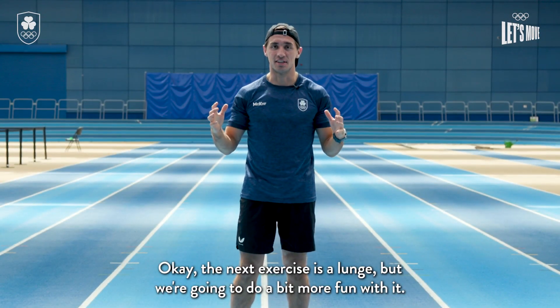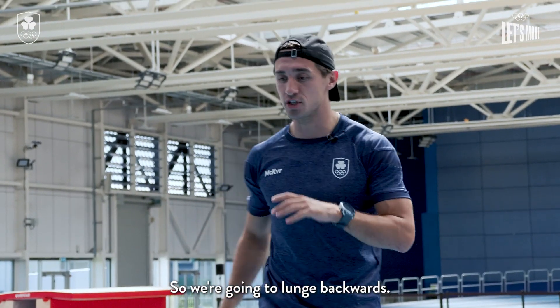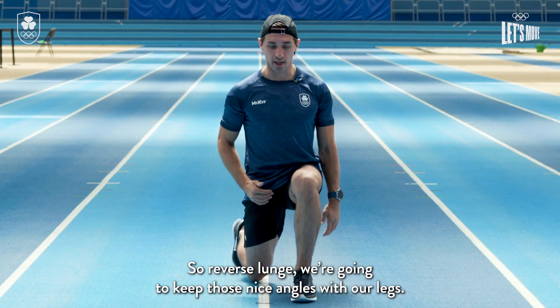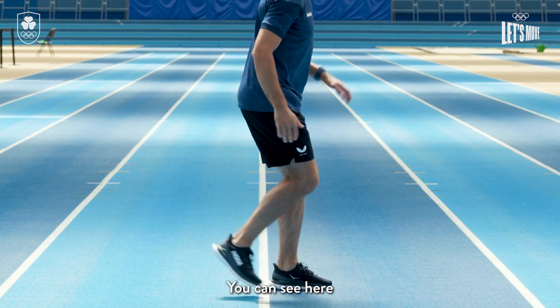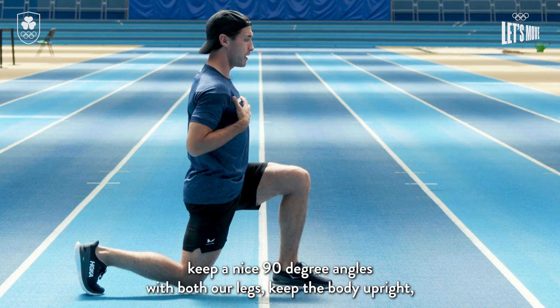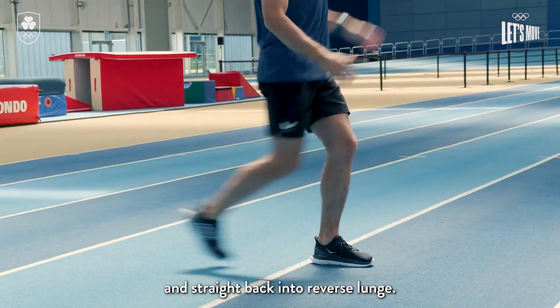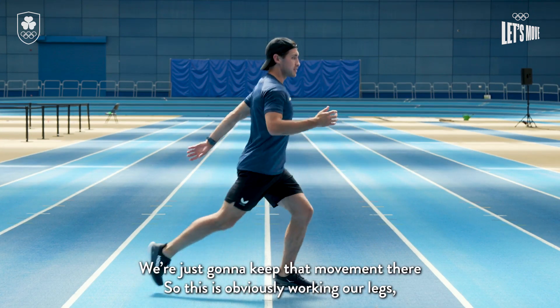The next exercise is a lunge, but we're gonna do a bit more fun with it — we're gonna lunge backwards, a reverse lunge. Keep those nice angles with your legs, keep a nice 90 degree angle with both legs, keep the body upright, then come back up, kick the leg through, and straight back into the reverse lunge.